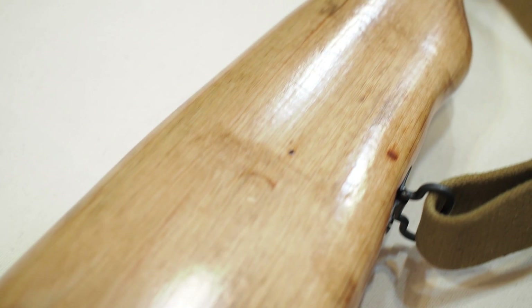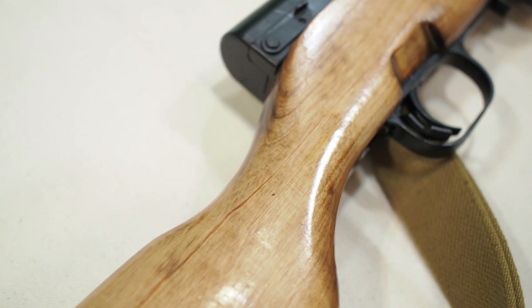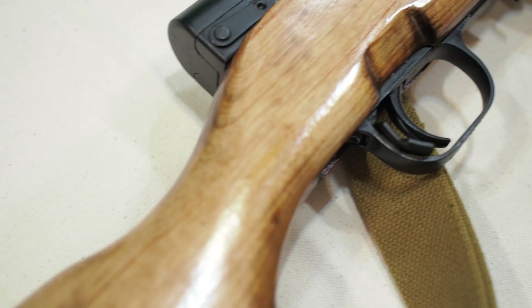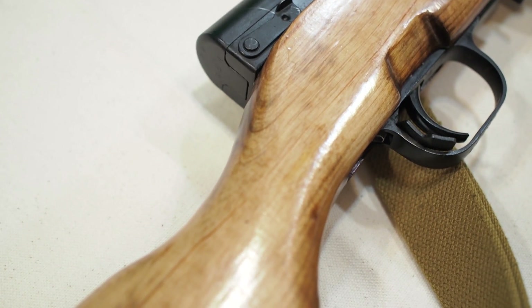Most SKS woodstocks are quite dark in color, but this particular woodstock was chemically stripped and refinished with tongue oil, which is why it has such a light blonde color. There are certain functional advantages to the design of the original woodstock, making it understandable if a guy prefers original wood.